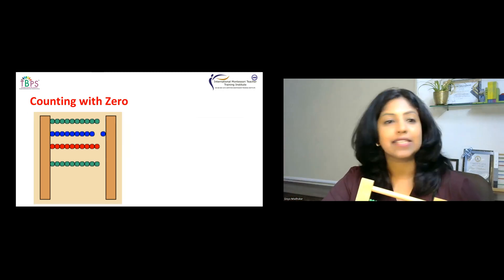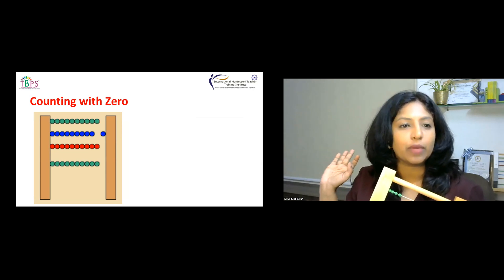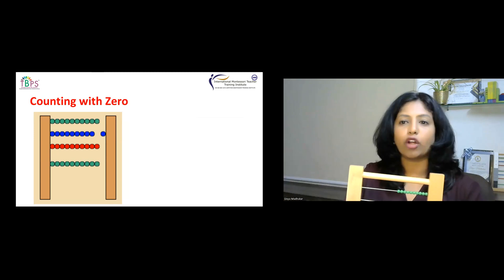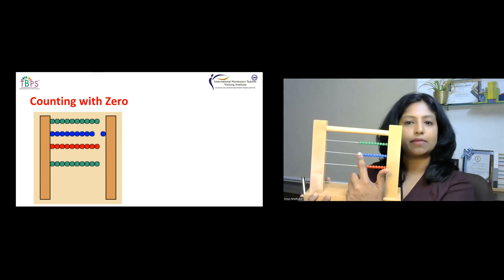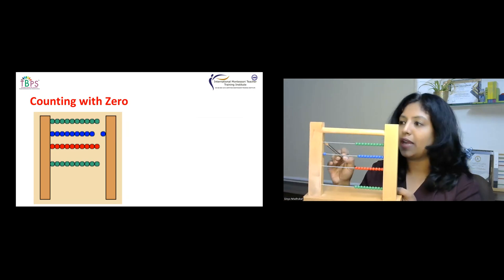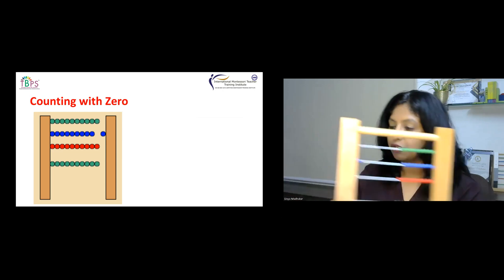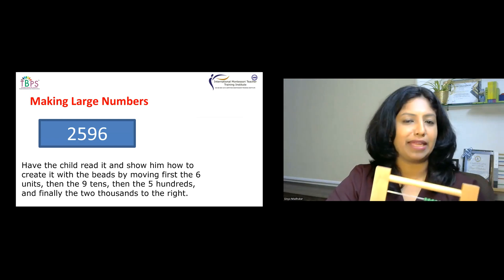The second exercise is counting with zero. Start giving numbers which have a zero within them. For example, looking at the frame: nothing is moved in the green color on top, so we have no ones. In the blue color, one bead is moved, so that is one ten. Nothing is moved in hundreds or thousands, so the number is 10. We moved only one ten bead — this is counting with zero.